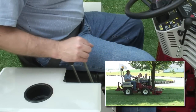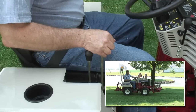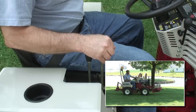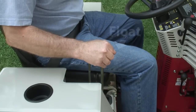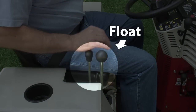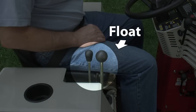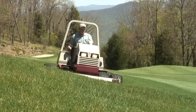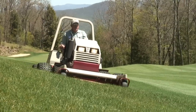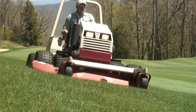Moving the primary lever to the left raises the front hitch; to the right lowers the hitch. Hitch flotation is obtained by continuing the movement to the right until the detent locks the lever in the float position. This allows the front attachment to move up and down independently of the tractor when mowing, blading, or when this function is desired.